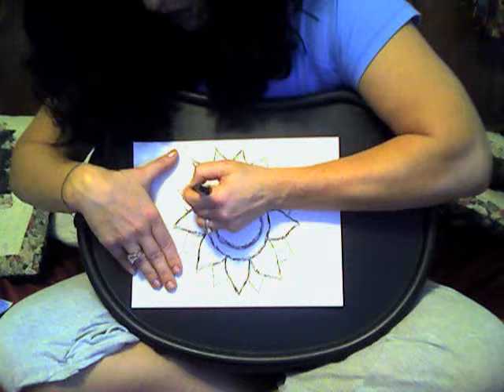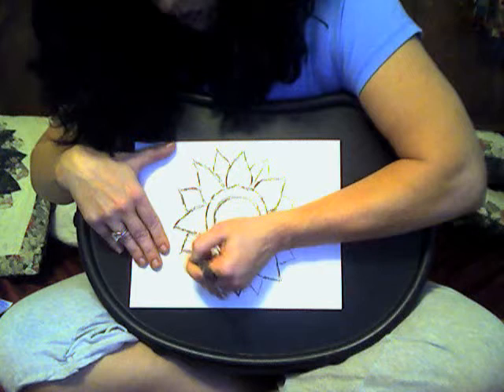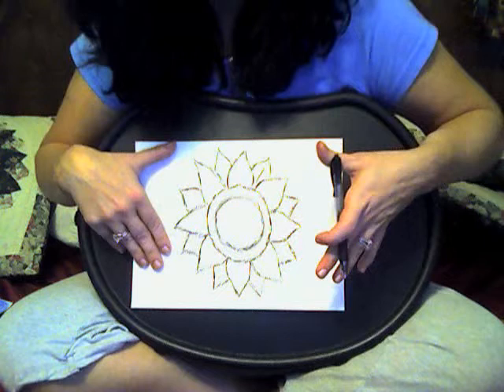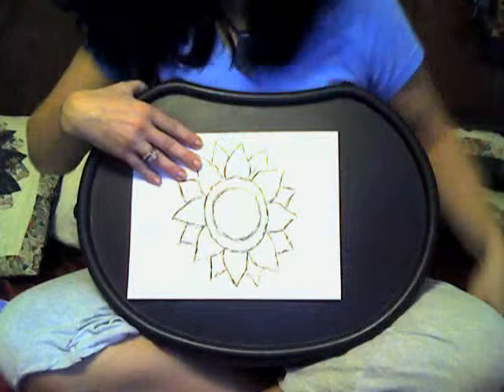So let's darken what we have. Again, take your time. I have ten minutes or less to teach the lesson, so it might take you more than ten minutes to actually do the drawing. Just stop the video, do what you have to do, and erase any marks that you don't like or need.